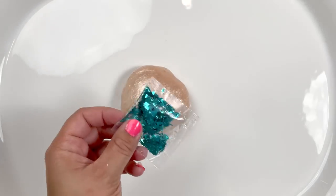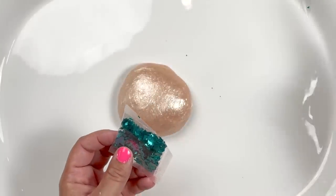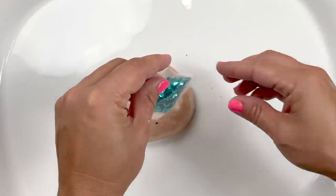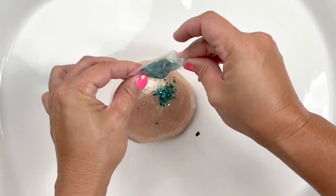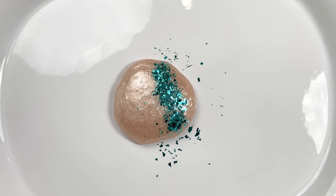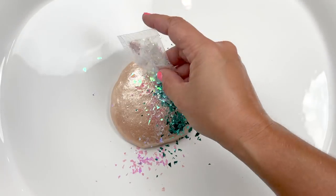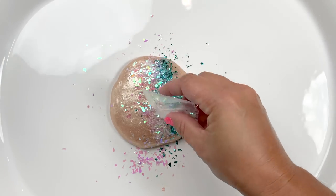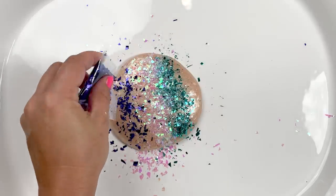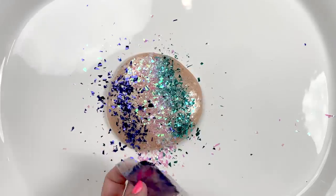It's time to bedazzle this slime — I can't just leave it alone! I'm going in with some beautiful contrasting colors: a white and a darker blue. The blues contrast so nicely against this rose gold. This would kind of be a take on mermaid slime — does anybody make mermaid slime anymore? It was usually green or blue, but I think this rose gold knocks it out of the park.